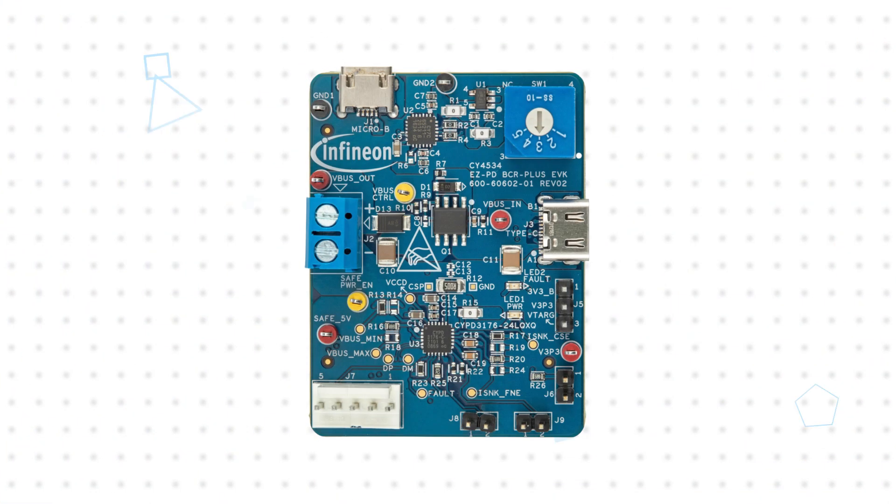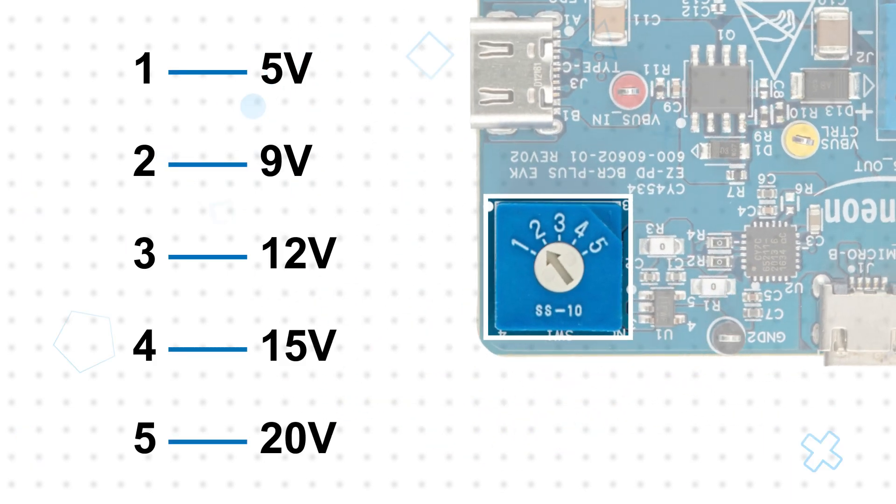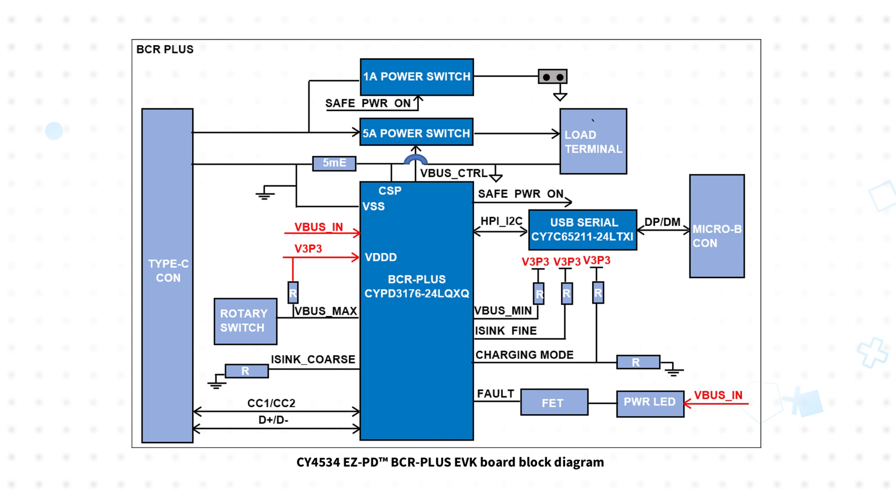To verify the design will work to replace a barrel connector, users can set the EVK's requested VBUS voltage using the rotary switch with options for 5 to 20 volts. Power the board by connecting the USB-C port to a USB-C power adapter and verify the VBUS voltage at the terminals. Then connect the barrel connector to the terminal to power the device.